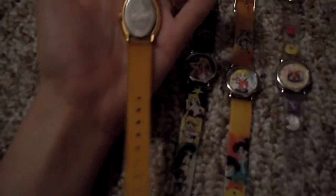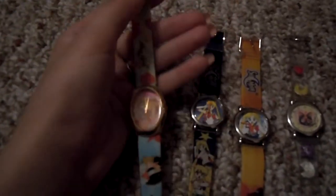We'll start with these watches. This is a Sailor Moon R watch. It has the Sailor Moon R logo and is based off the movie Sailor Moon R: The Promise of a Rose. It has Princess Serena on it, and the scene where Sailor Moon and Tuxedo Mask kiss. It's a very beautiful watch. It's got the Sailor Moon logo on the back. As you can see, it's a really old watch, but for its age and how many times I've worn it, it's in really great condition.